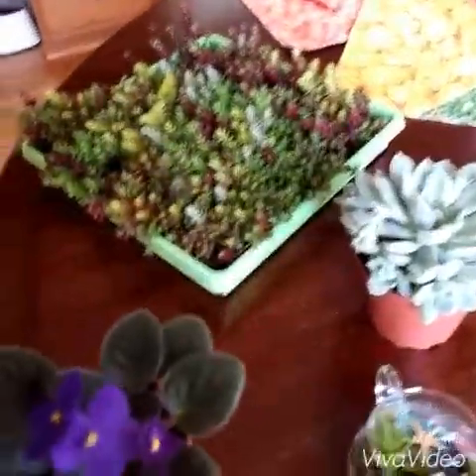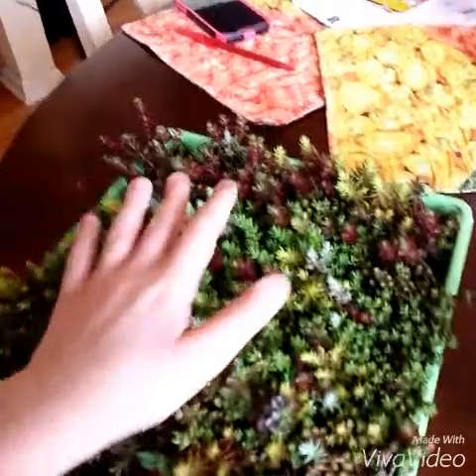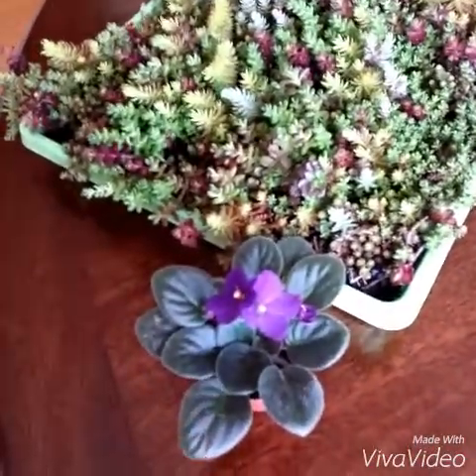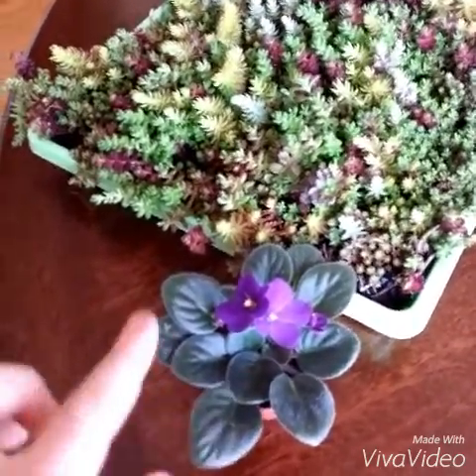To start off, I just got a $2.99 African Violet. Very cute, very pretty plant. The sedums were $12.98, I believe, and the African Violet was $2.99.